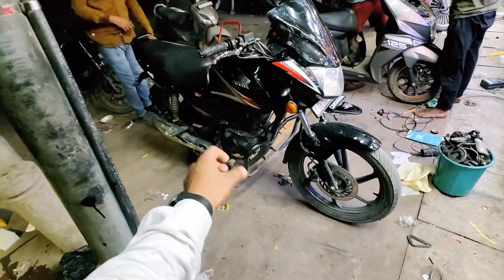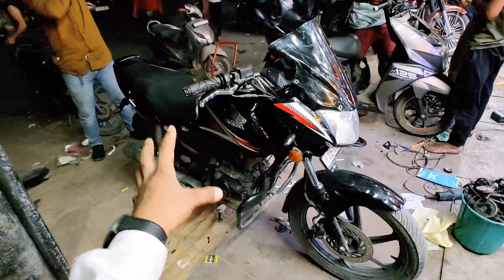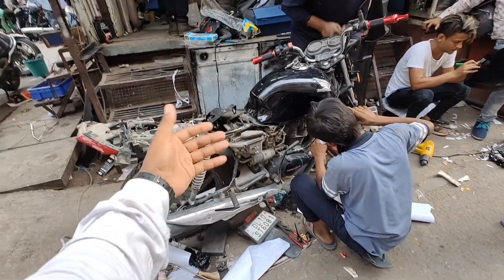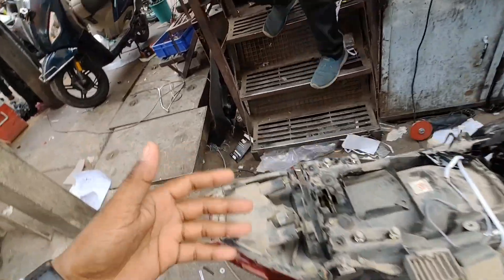So guys, finally, this is your Honda CB Shine complete. And now you have your Honda CB Shine. Actually, this is my opinion — Honda CB Shine. It was a lot of fun.